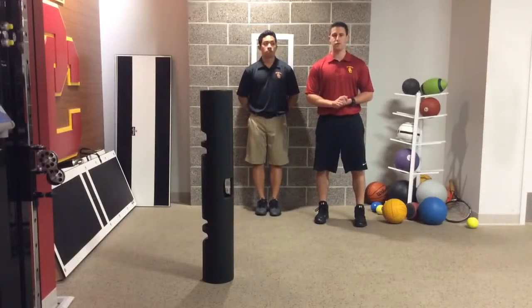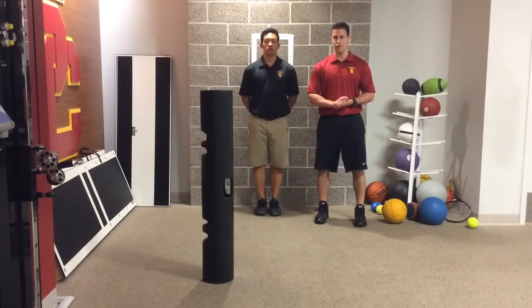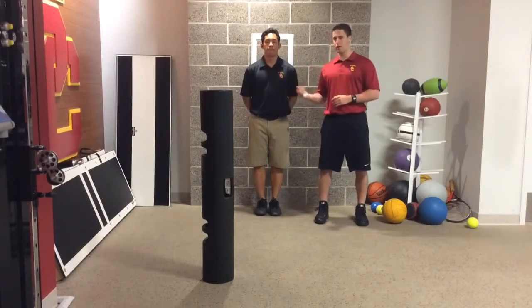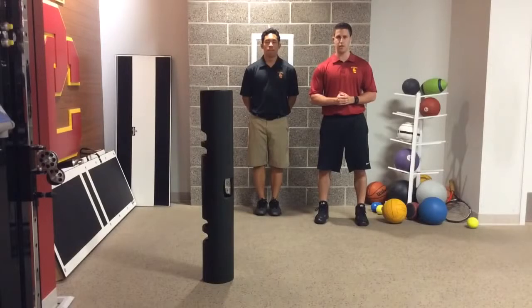We're going to talk about lateral cutting drills today. One of the things we commonly see in the terminal phase of rehab with our athletes is movement quality issues with the lateral cutting. John's going to demonstrate a couple of drills that I like to use for those athletes who don't initiate correctly.